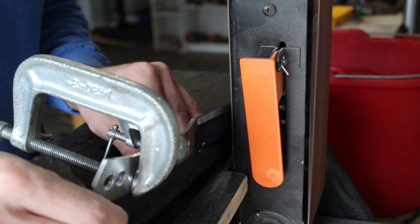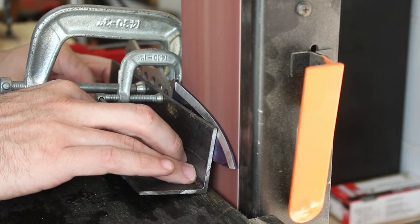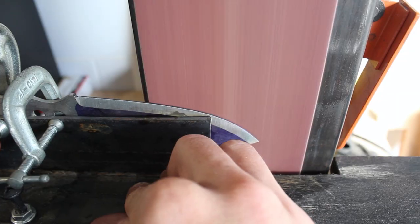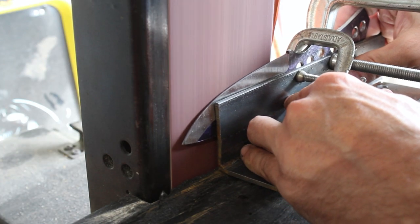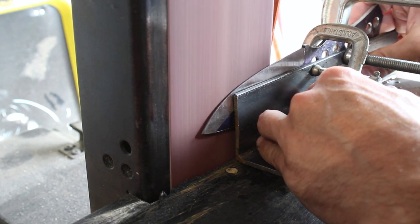To grind the bevels of the knife I'll be using my WEN 4x36 belt sander, and for the bevel jig it's simply a piece of angle iron with a bolt going through it. I'll also be dunking the knife in water frequently because, especially on a 4x36 belt grinder, you're going to have a lot of heat build up.